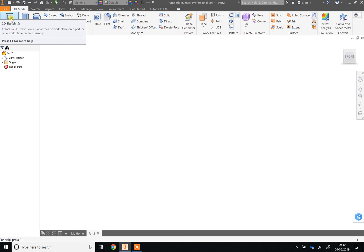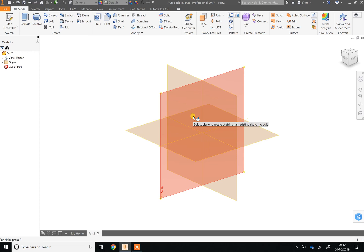When that loads you're going to create a sketch — click 'Start 2D Sketch.' We're going to start our cube on a work plane. Think of these planes like drawing surfaces: one is like drawing on the table, one is like drawing on the wall, and one is like drawing on the other wall in a room.